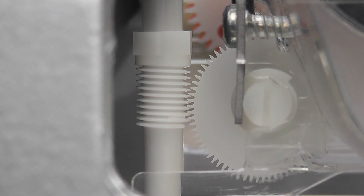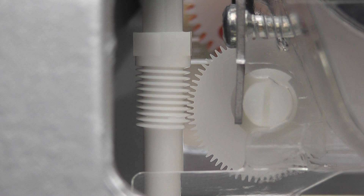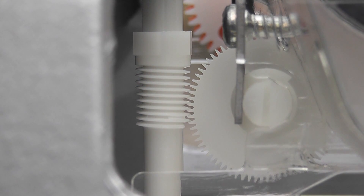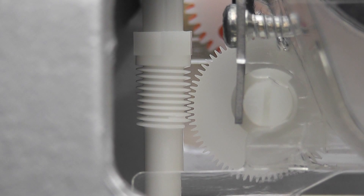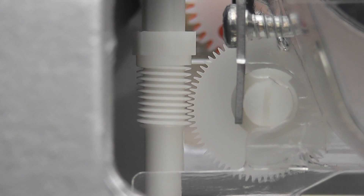Here you can see the meshing of the worm drive. The meshing should be set at about 50 to 60 percent, but not too hard, otherwise the meter will not measure accurately. The disc spins around, so there is a bit of space between the worm drive and the gear train itself.